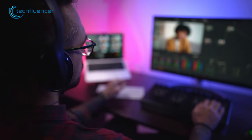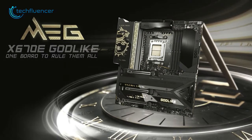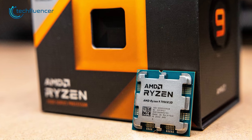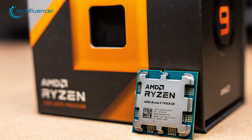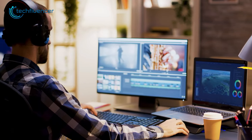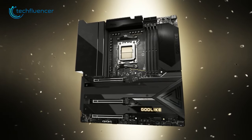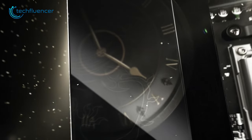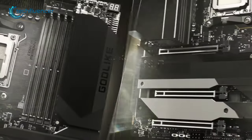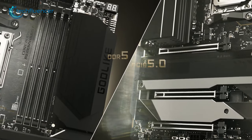Are you a content creator looking for a compatible motherboard to connect all your extra peripherals? Then the MEG X670E from MSI is just what you need. It is fully compatible with the Ryzen 9 7950X3D processor, allowing users to utilize their high-end processor to its full potential. The motherboard boasts premium build quality with an emphasis on durability and sturdiness, making it a long-lasting investment. It also supports DDR5 memory up to 6600+ MHz and 5th gen PCIe SSDs, which means faster and more efficient storage.